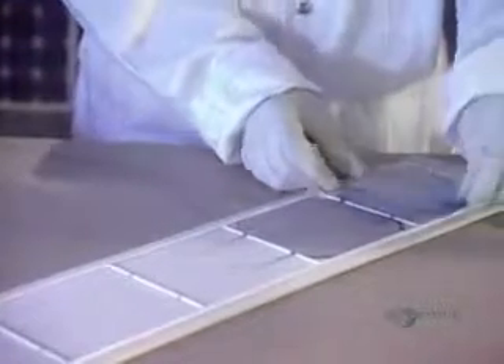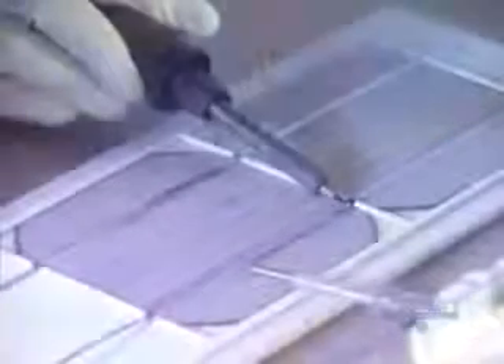the modules are cleaned by ultrasound in water at 60 degrees centigrade. When dried, the perfectly clean modules are ready to be assembled. Now they can proceed with soldering the modules by groups. First, a flux is applied which improves the quality of the soldering.